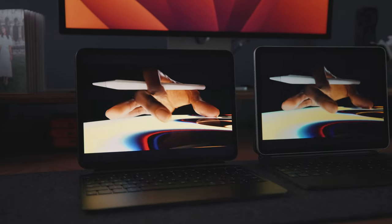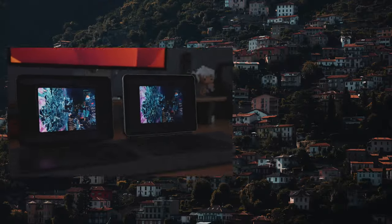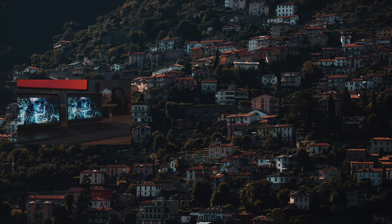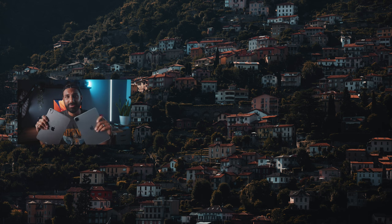So that's my comparison of the M4 iPad Pro and the M2 iPad Pro. Hopefully that answered all your questions and now you're ready to make a decision on which iPad you should purchase. That's it for this video — I'll see you guys in the next one.